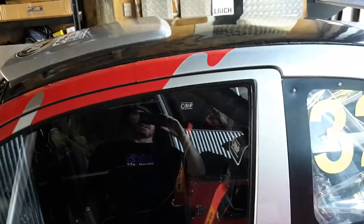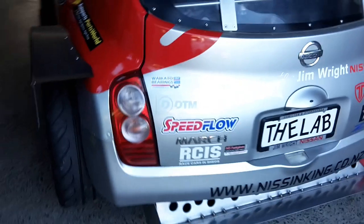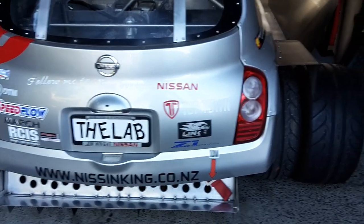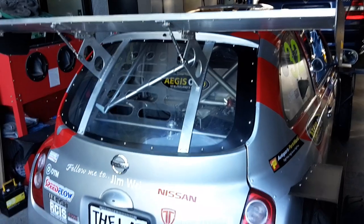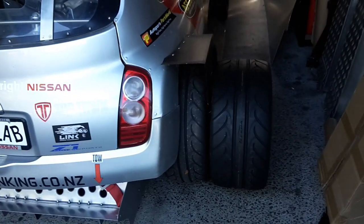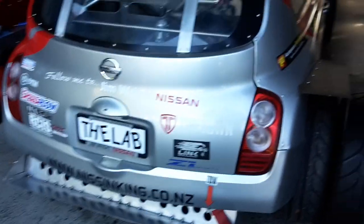We'll get that sorted out and do some proper in-car footage of donuts later on. If you're in Auckland and going to Auto Mania tomorrow, we'll see you there. Otherwise stay tuned for another update — if you like, subscribe, and share it helps us out and helps all our sponsors get us awesome deals.